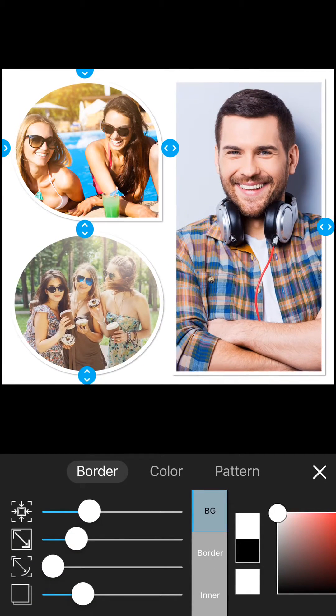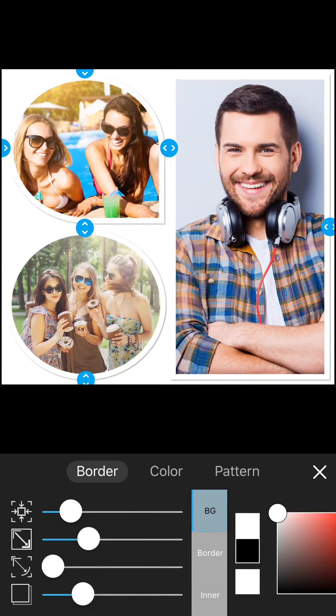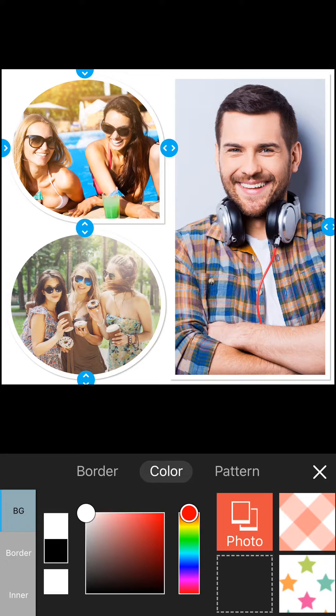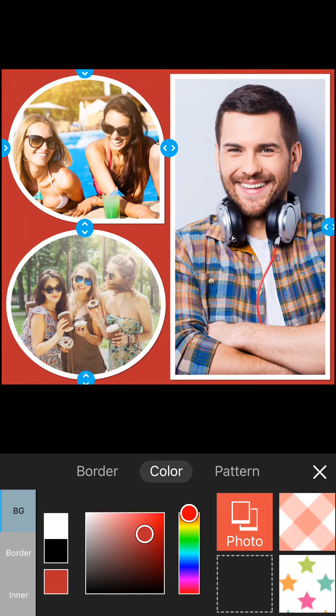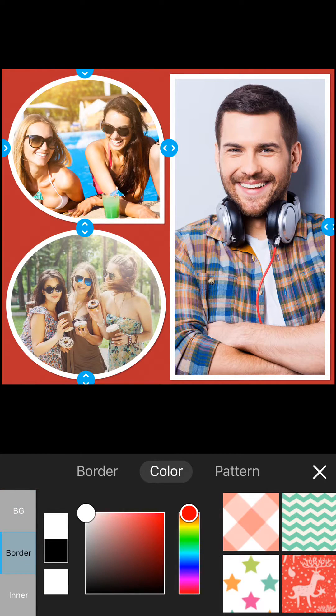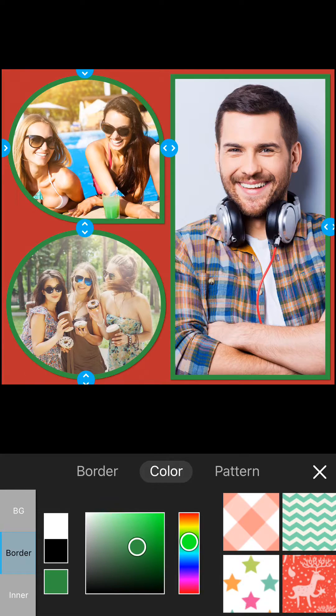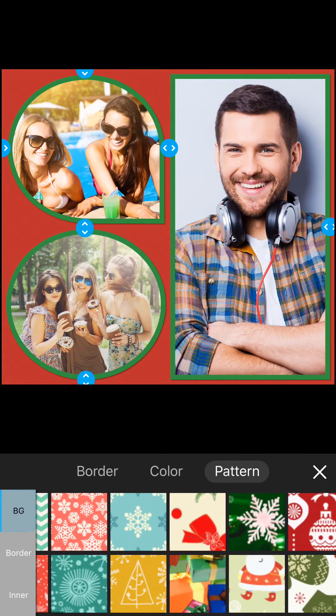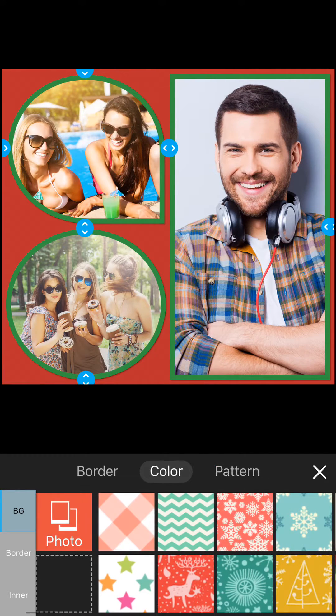Open the borders panel to adjust the border thickness. From here you can also set the background and border colours. You can also apply patterns to the background and borders, as I have done here.